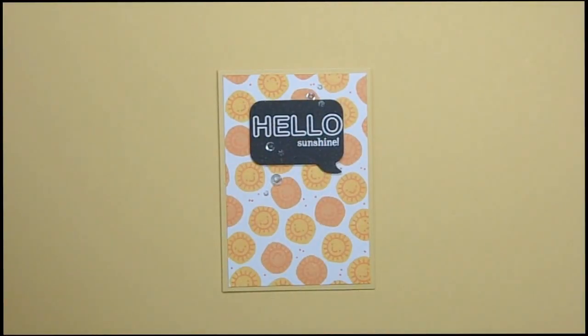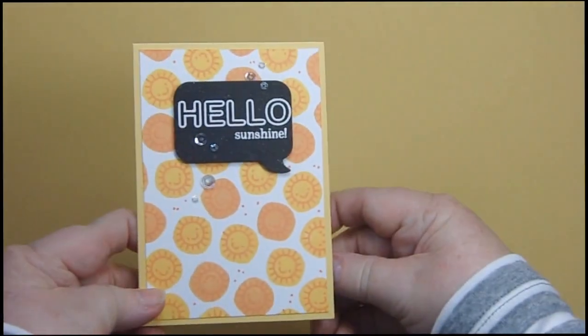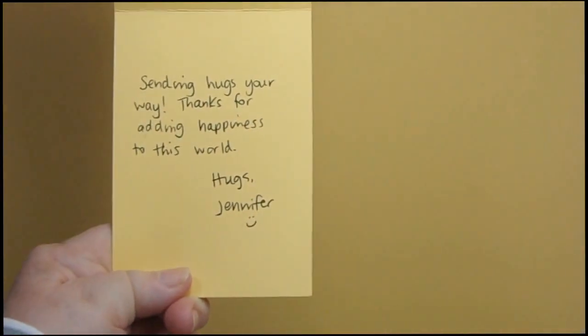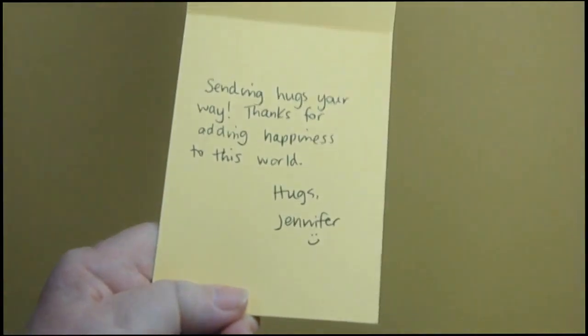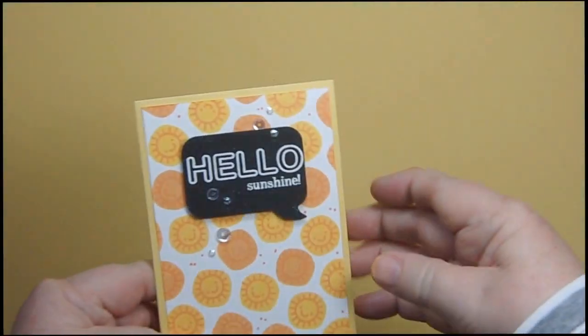Hi, it's Sandy Parker and welcome to Crafting for Almost Everyone. I got a great box in the mail today and I wanted to share it with you. It was from Jennifer McGuire, and her card says 'Hello Sunshine,' and on the inside it says 'Sending hugs your way, thanks for adding happiness to this world. Hugs, Jennifer.' Loved it — so thrilled to get it.